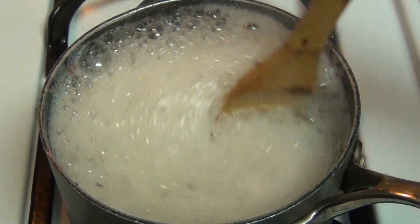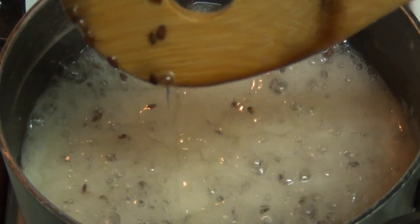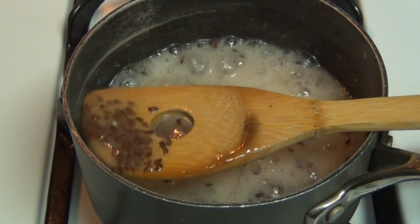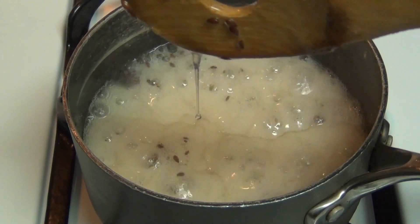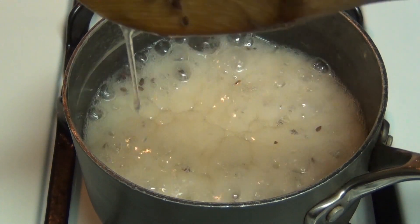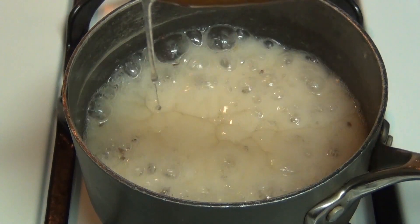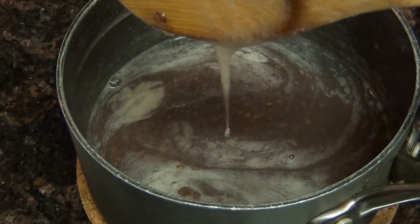Make sure the seeds don't stick to the bottom and sides and get burnt. Once you've boiled it for several minutes, you'll notice it is starting to thicken up. When it starts to get a little bit slow like this, you know it's getting close to ready. You know it's done when it forms a thick mucus string that holds onto the spoon — it takes about 10 minutes to get to this point depending on the temperature of your stove.